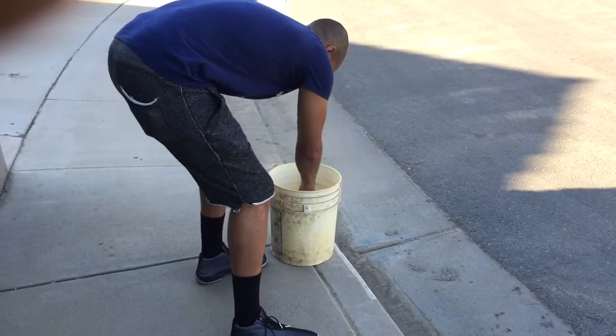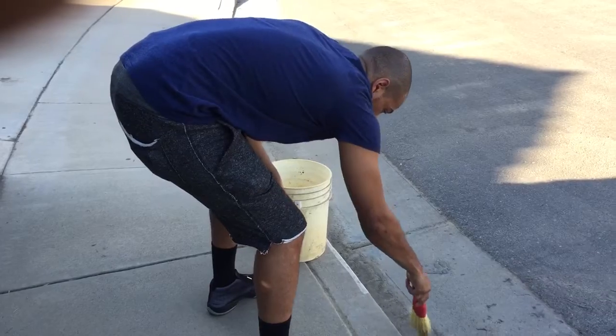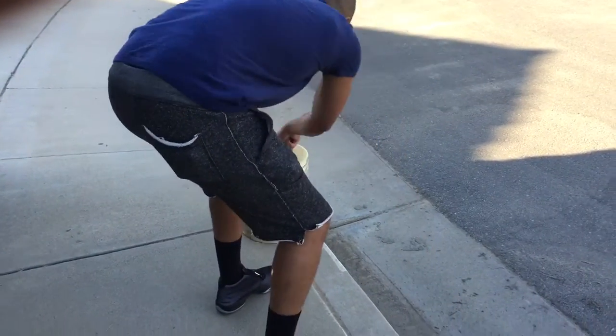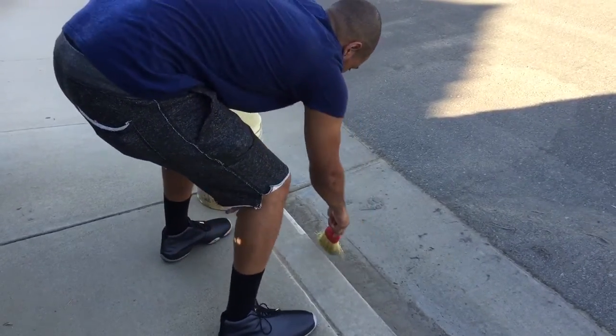Now for the outside construction worker that's doing either sidewalks on the curb or potholing in the street — here's the old way. See how he's bending his back and straining over, with excessive material use, and imagine the splatter of the material getting on him.